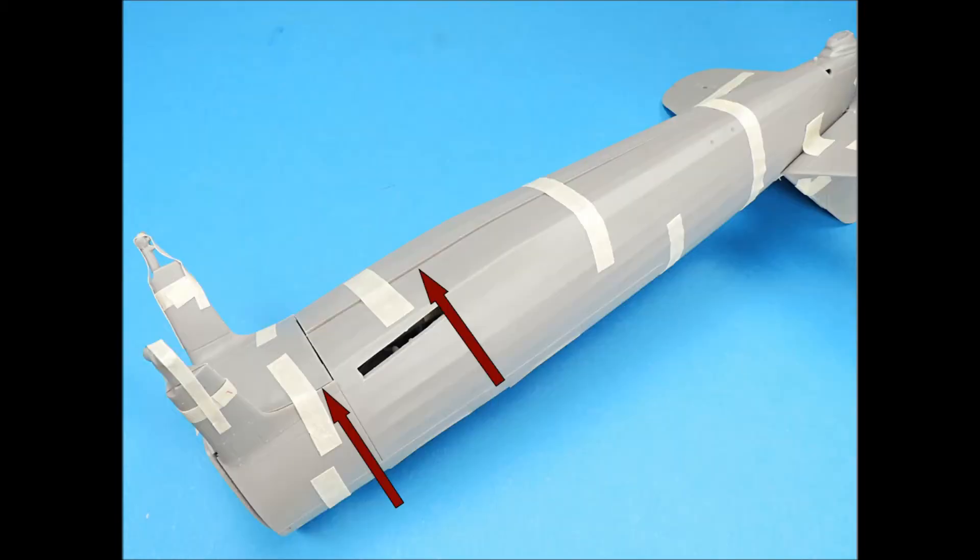The upper fuselage part halves fit together pretty good. The lower area can be adjusted to get the two sections level with the alignment pin removed. The forward lower fuselage part seams and the void will need some work.